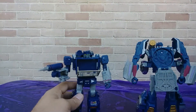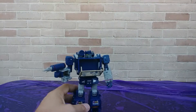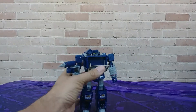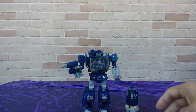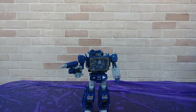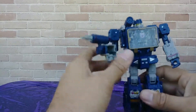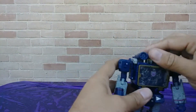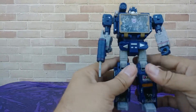And last but not least, here he is with the TARDIS — it's bigger on the inside. So that's how he stacks up with the other Soundwaves that have come out.